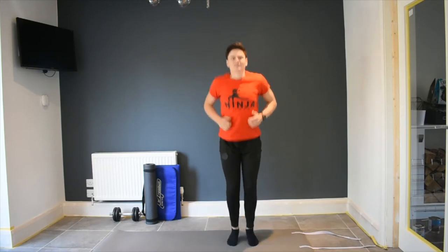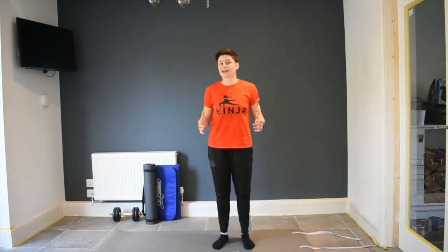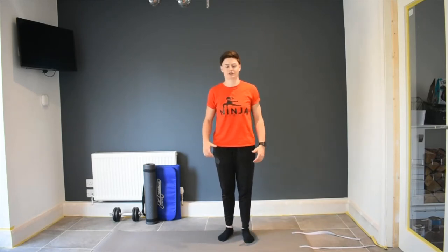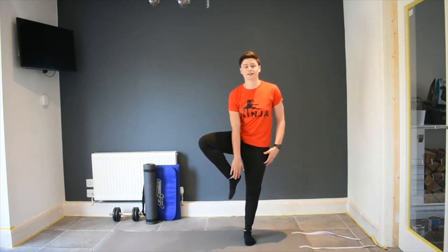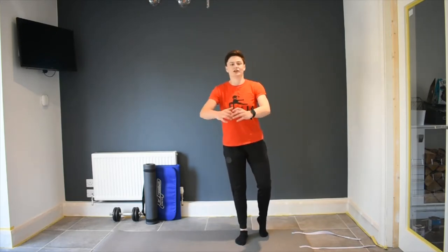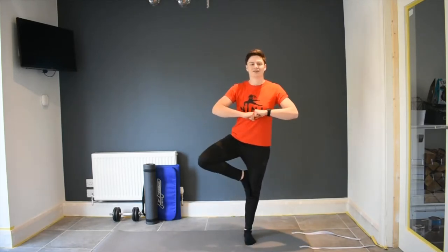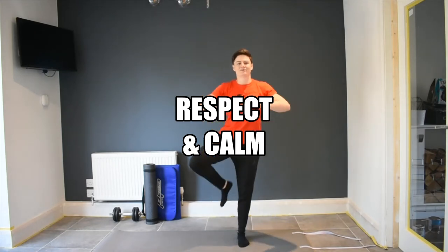Are we ready? One, two, three — Respect. Perfect. The second pose is called Calm. Like the name suggests, you've got to be really calm, balanced, and strong to do this one. You're going to get balanced on one of your legs and slowly pick the other one up as high as you can. One, two, three, and down. Do you want to try it with me? Pick up your foot, hold it there — one, two, three. Brilliant guys. And last one for Calm — pick it up. Well done. So so far we have Respect and we have Calm.